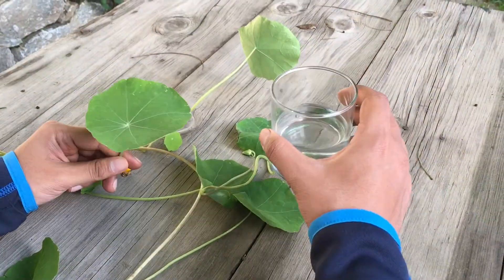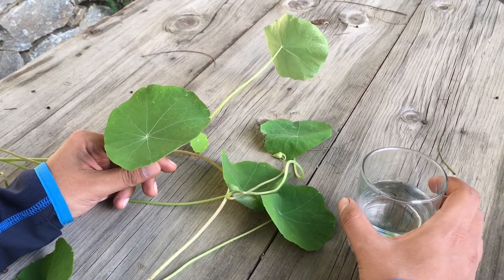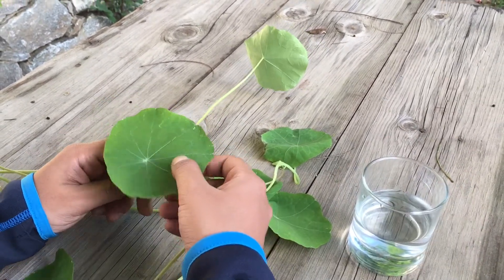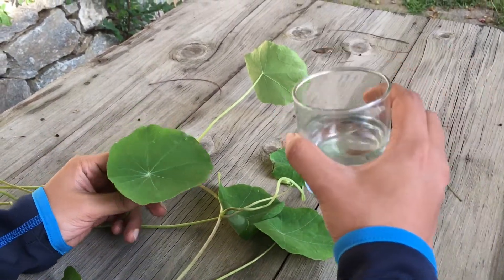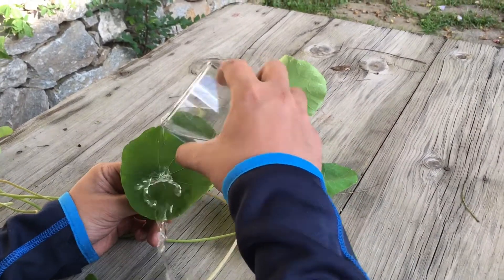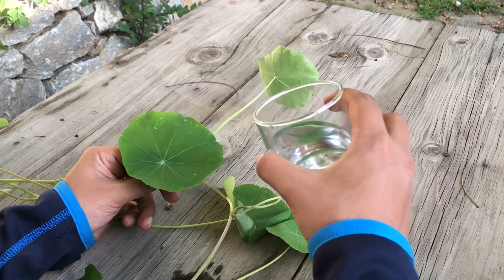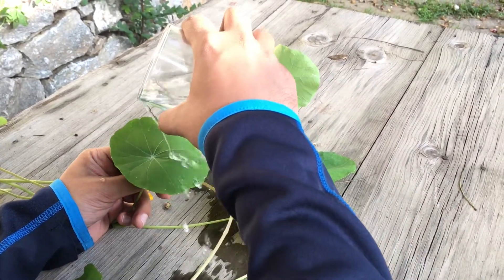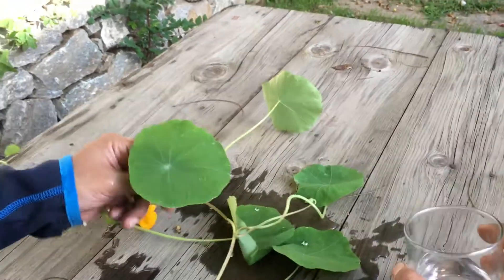The best way to show you the effect of DWR and its necessity is by giving an example, and what better example than this one. I have this glass of water and I'm going to pour some water on this leaf and see what it does. You see — the water just slides off, it beads up and just slides on the surface of the leaf.